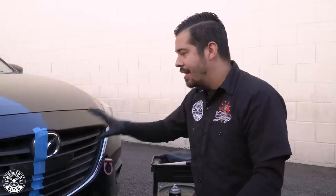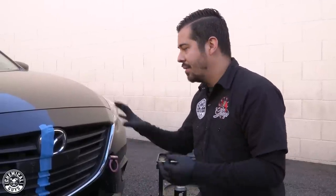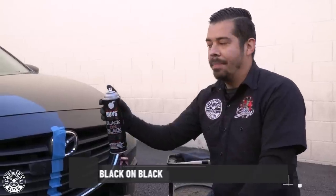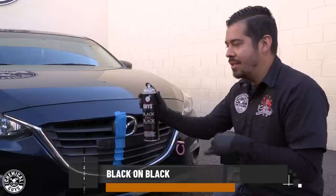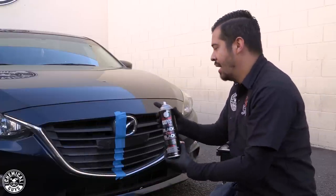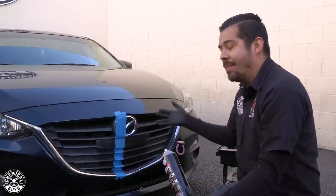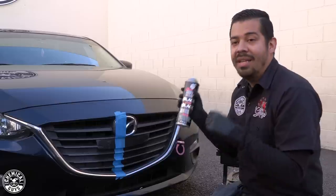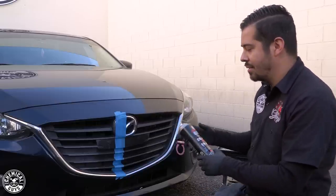Now that the right side of the grill is fully clean and prepped, we can proceed to conditioning and restoring it. The product I'm going to use today is our Black on Black Aerosol Dressing. Black on Black is an easy-to-use aerosol-based dressing that lets you get into hard-to-reach and intricate areas quickly. With an applicator sponge this might take longer, but with this you can easily apply dressing in seconds.